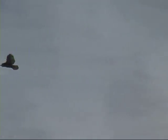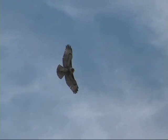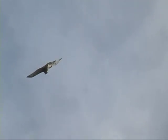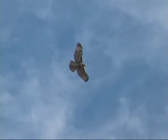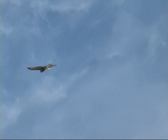Nice little birds — and we're getting good comparisons of adult versus juvenile right now.